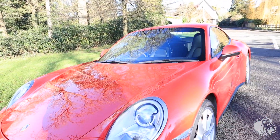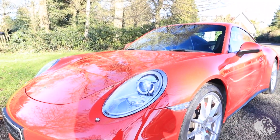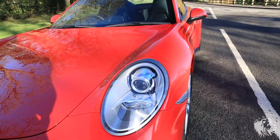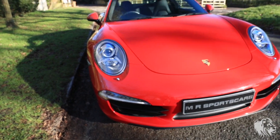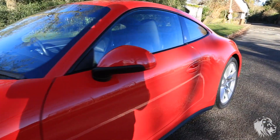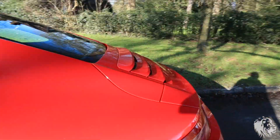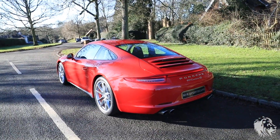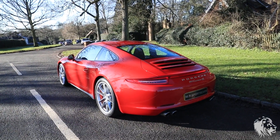This car has the Bi-Xenon headlights, which look great as well, along with daytime running LEDs at the front. So that's it — if you're interested in this car, please don't hesitate to get in touch. Thanks for watching.